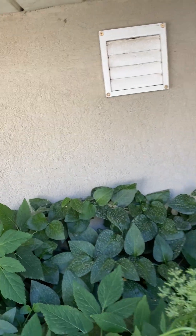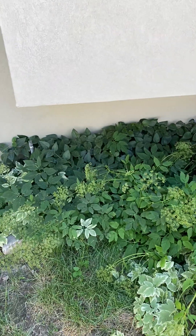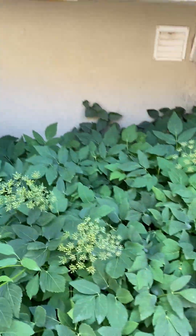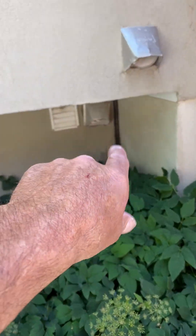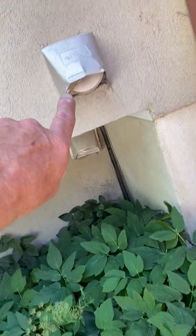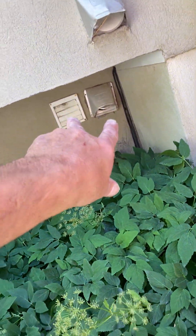Just over here is what we want. Remember when you run these flues, we have to be four feet from the dryer vents. This one is a dryer vent; those two I think are exhaust fans.